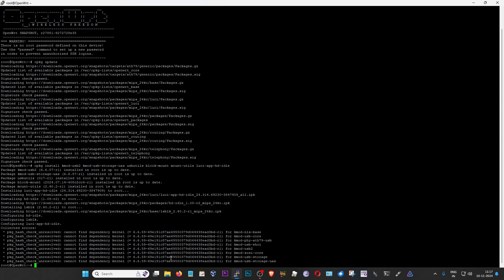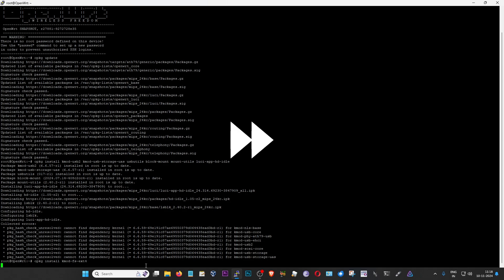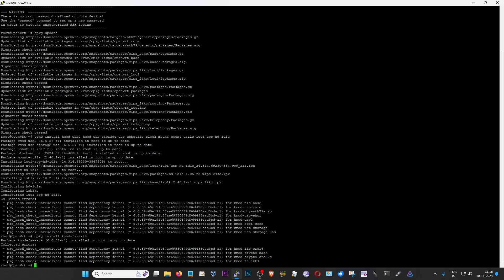Now we move on to the next step where we decide what type of partition style we want to use on our USB drive. This command installs three modules: one for ext4 support, one for exFAT support, and one for NTFS3 support. I plan to do this on an ext4 partition, so I'm not going to install the other two. But if you want, you can do the other two partition styles as well. You can find all of these commands on my blog — you can just copy and paste them. I'm going to install ext4 support right now, and that went fine as well. These errors are expected, so we can just ignore them.